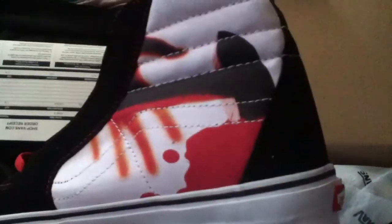Oh man, these are badass. Oh, they're on both sides — I didn't notice that. So yeah, these are the Skate Highs. These are really, really cool looking.